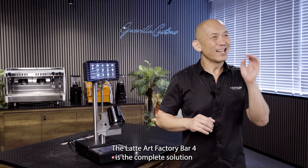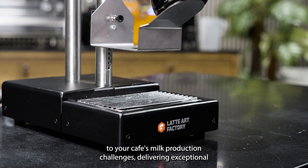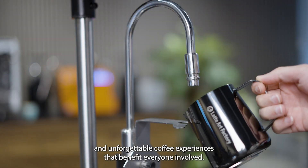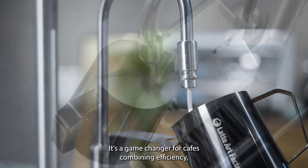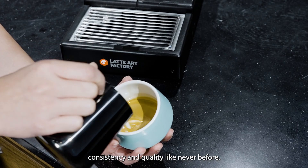So let's bring it all together. The Latte Art Factory Bar 4 is the complete solution to your cafe's milk production challenges, delivering exceptional and unforgettable coffee experiences that benefit everyone involved. It's a game-changer for cafes, combining efficiency, consistency and quality like never before.